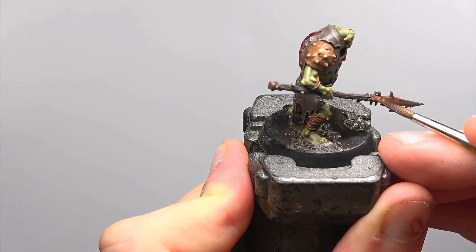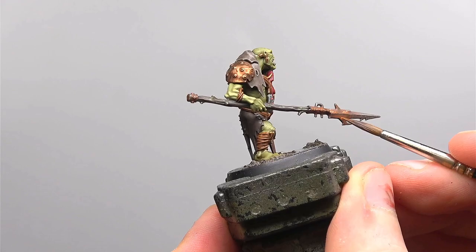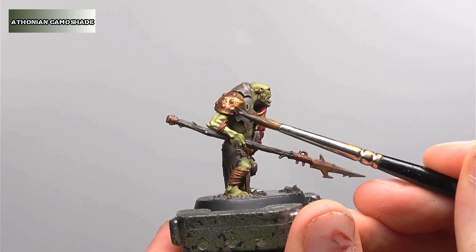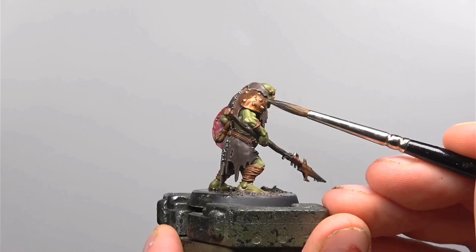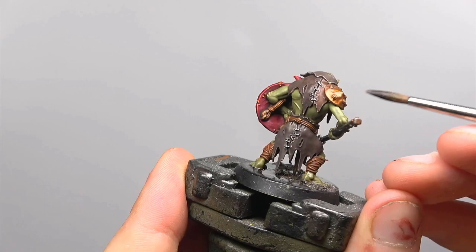Finally for the iron areas we're using Scrag Brown. We really only want to use this on the very most rusted areas, so particularly close to the rivets, any dinks or scratches in the blades and any really heavily oxidised patches of rust. We're now going to be preparing the bronze areas of the model with a wash of Athonian Camoshade. This is more of a wash to tint the colour a bit more to the green-blue we'd want from verdigris, so make sure it's not pooling too thickly on the model, but at the same time we do want to be able to see a colour differential.